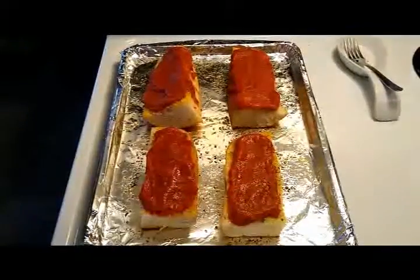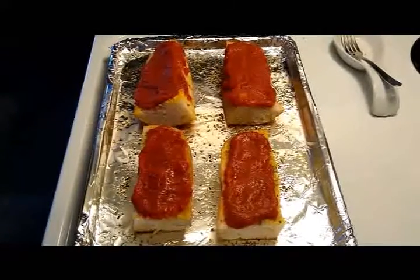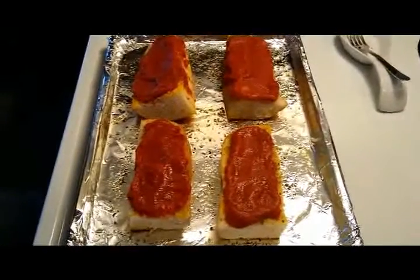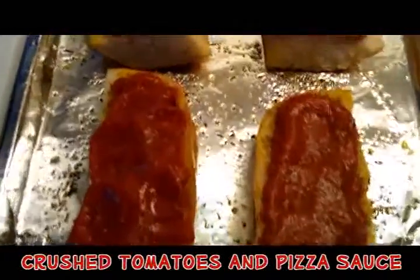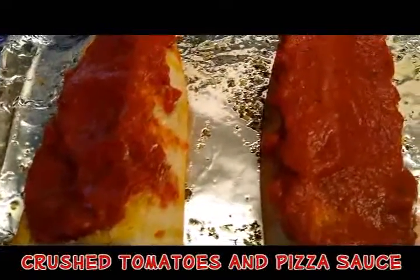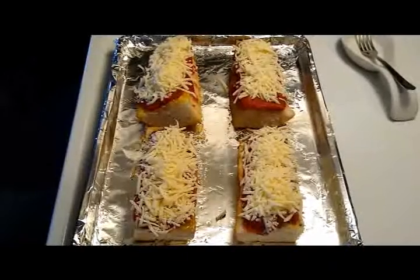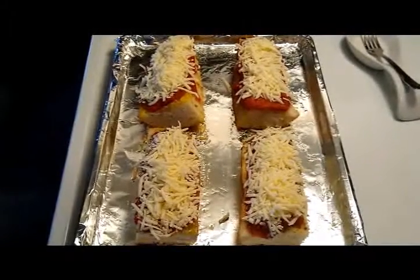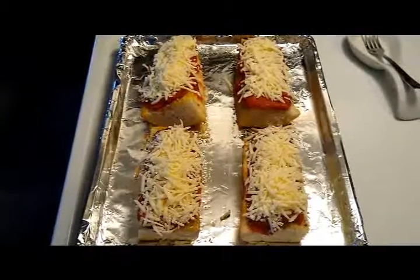Next, add your crushed tomatoes and your pizza sauce like I have here. Next, add your mozzarella. I am using 100% natural mozzarella cheese.